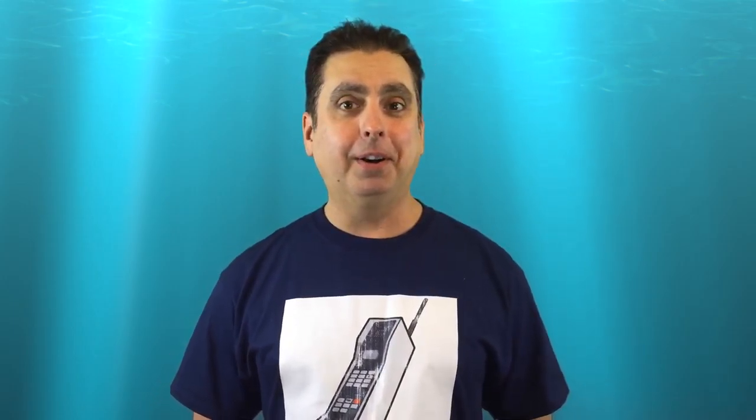The reason given? Because young Japanese women are so fond of their phones that they use them in the shower — and then they show a picture of a girl in the bathtub, not a shower. I can't verify this as I don't know any girls from Japan, so comment if you use your phone in the shower, especially if you're from Japan.